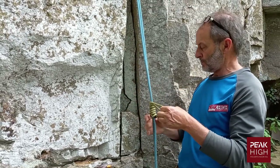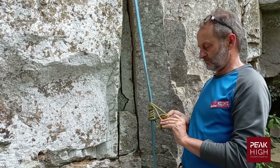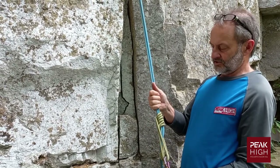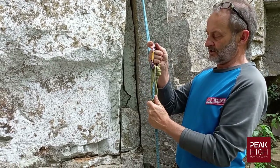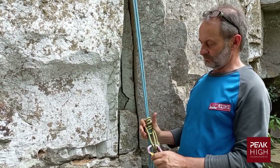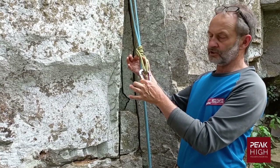Clip it to a carabiner and you'll see it grips in that direction and also in that direction, so it's bi-directional. It's easy to move — you simply move it with your fingers. That's the French prussic.